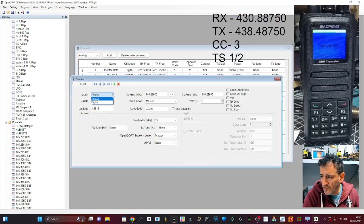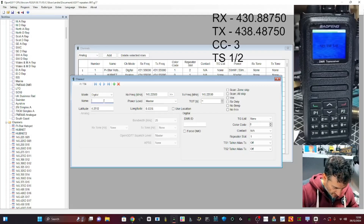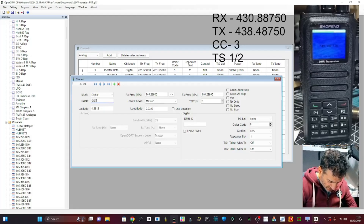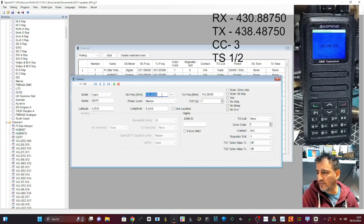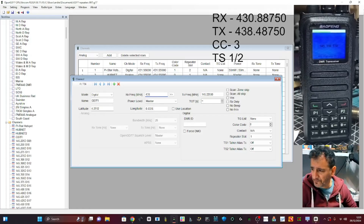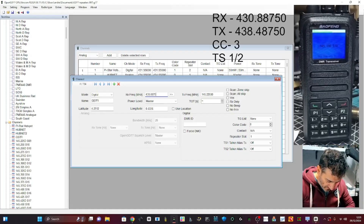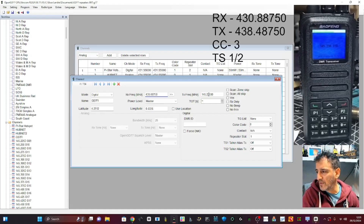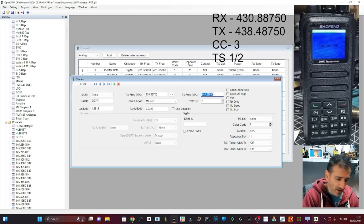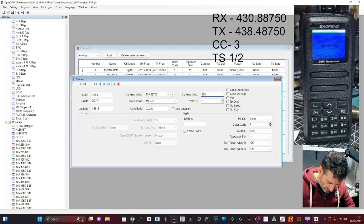It's a digital channel and the name is GB7FI. So GB7FI — receive frequency is 430.88750, and transmit is 438.48750.